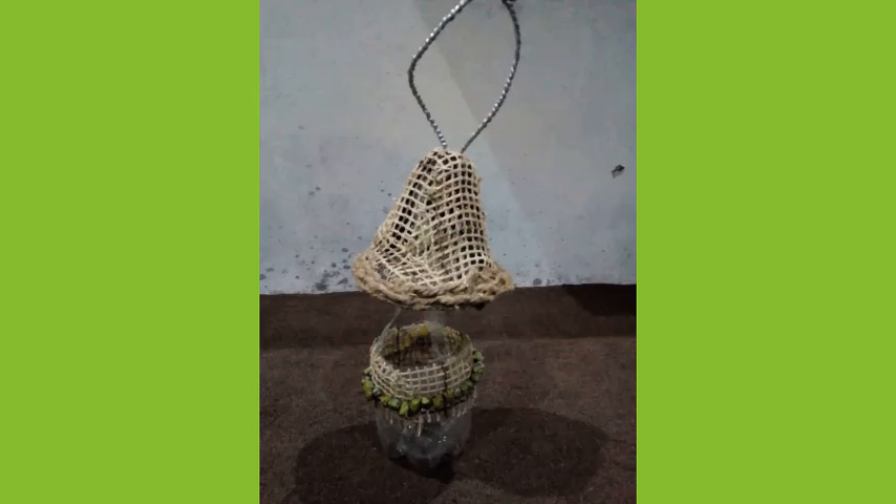Assalamu alaikum, how you doing. I am Naja Fatima and this is Funnanskill. In this video I will show you how to make a multipurpose hanging pot.